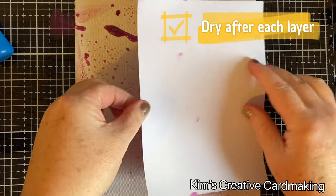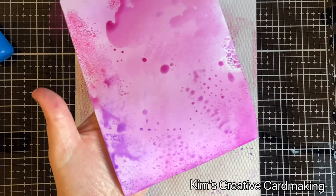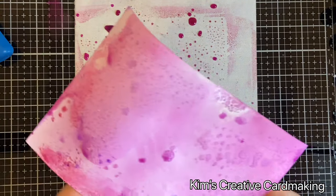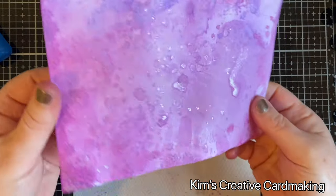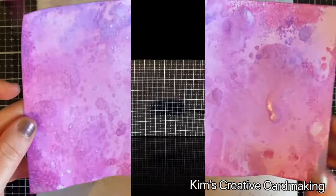I'm going to keep doing this, but this time I'm going to press a little bit lighter so I get dots instead of a full background, and I'm just going to continue until I'm happy with the background.